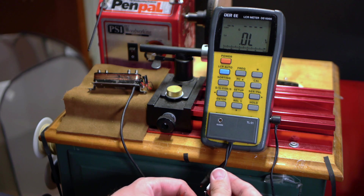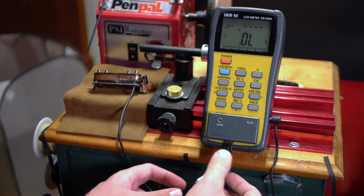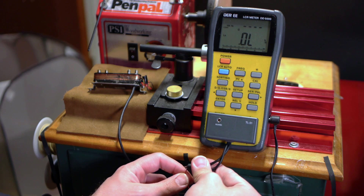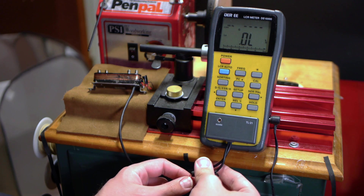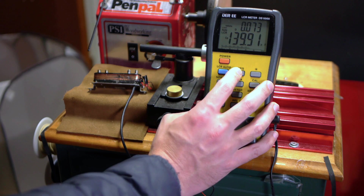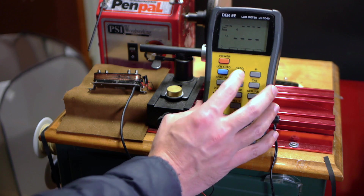I'll use my DE5000 LCR meter next. It can reveal things that a multimeter can't, for a more complete picture of what's going on. Testing the slug side coil — that would be the black and red wires — I'm getting an inductance of around 1500 millihenries. That is very, very low, especially for such a hot, high-output humbucker as the J90C. This is a definite sign that something is wrong. 139 picofarads capacitance seems somewhat normal, a bit high for a single humbucker bobbin, but nothing too alarming. However, there's still no DCR reading, which is a huge red flag.